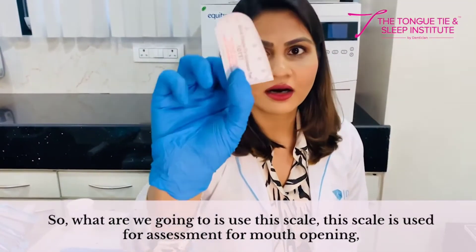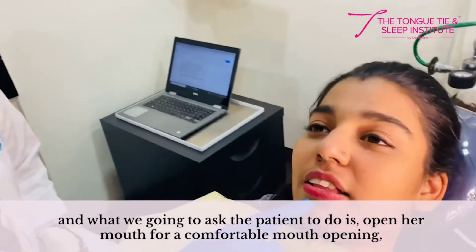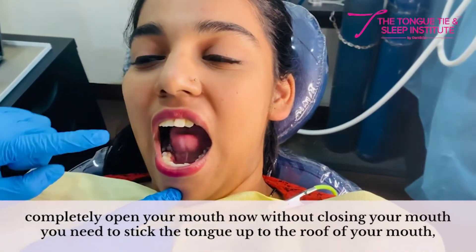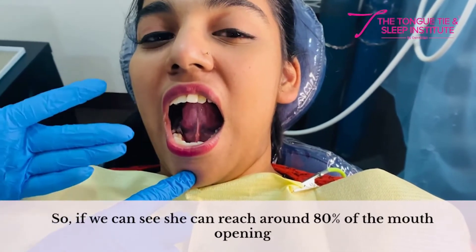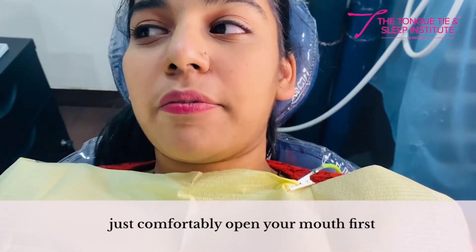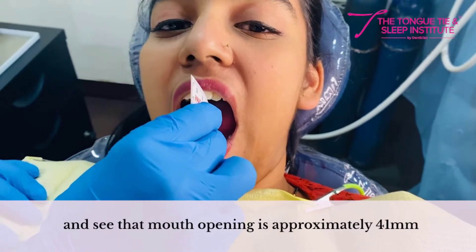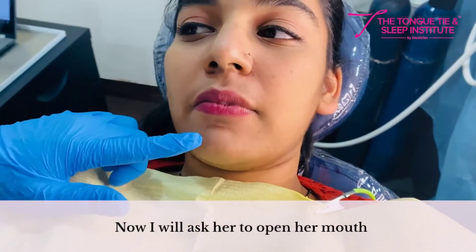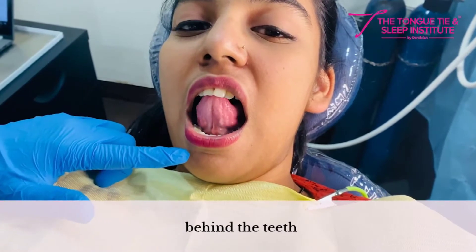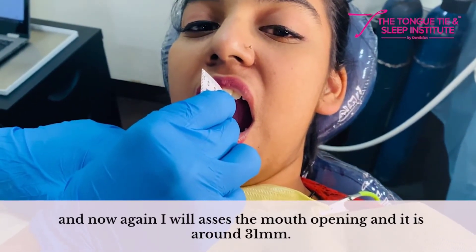This scale is used for assessment of mouth opening. We ask the patient to open her mouth to a comfortable, completely open position. Then, without closing the mouth, we ask her to stick the tongue up to the roof of the mouth. Her comfortable mouth opening is approximately 41mm, and with the tongue to the spot behind the teeth, it measures around 31mm.